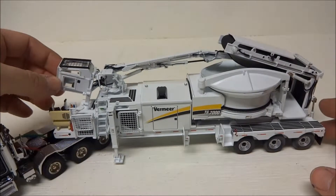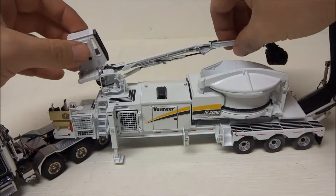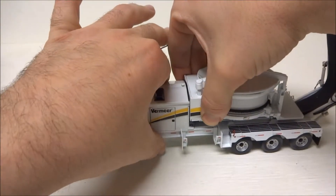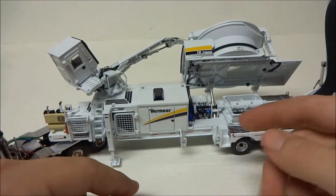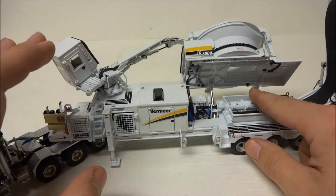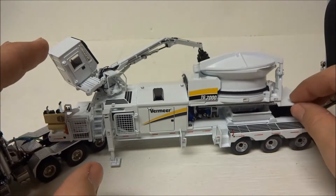Then you have the knuckle boom crane, which folds out. This even opens up and you've got the detail here. This panel opens up — everything that could be done on this tub grinder is done. It's incredible.